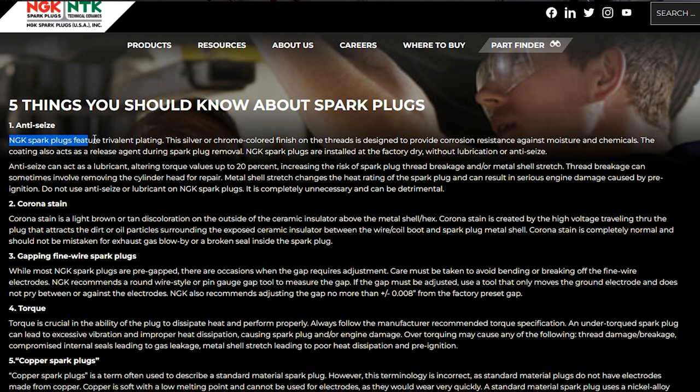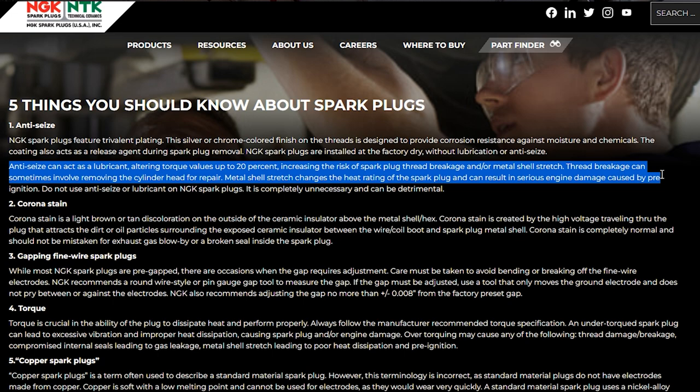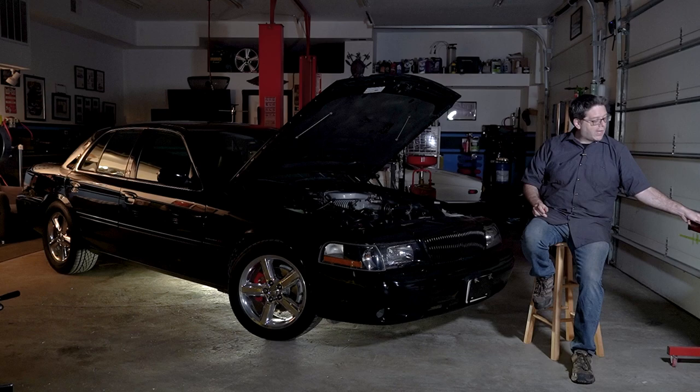This is directly from NGK: 'NGK spark plugs feature trivalent plating. The silver or chrome-colored finish on the threads is designed to provide corrosion resistance against moisture and chemicals. The coating also acts as a release agent during spark plug removal. NGK spark plugs are installed at the factory dry without lubrication or anti-seize. Anti-seize can act as a lubricant, altering torque values up to 20%, increasing the risk of spark plug thread breakage and/or stretch of the metal shell. The thread breakage can sometimes involve removing the cylinder head for repair, and metal shell stretch changes the heat rating of the spark plug and can result in serious engine damage caused by pre-ignition. Do not use anti-seize or lubricant on NGK spark plugs.'